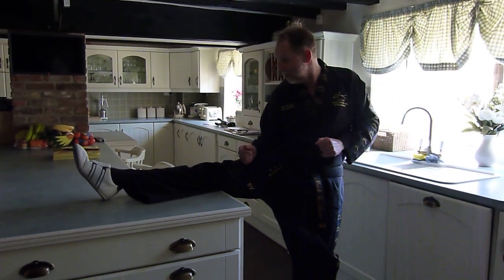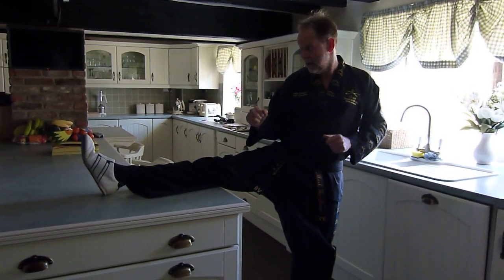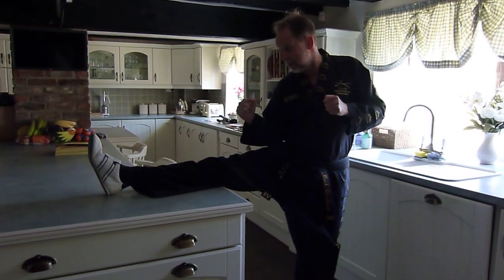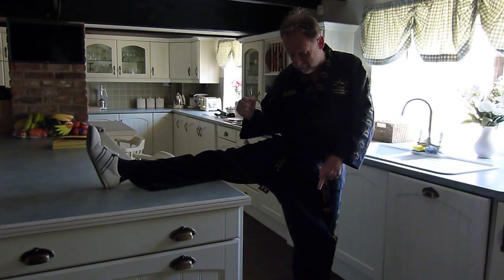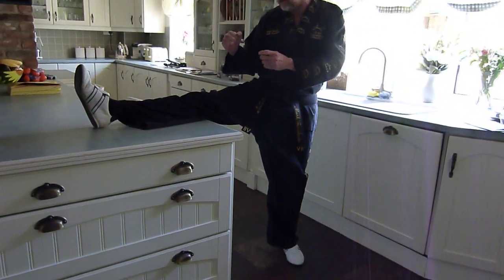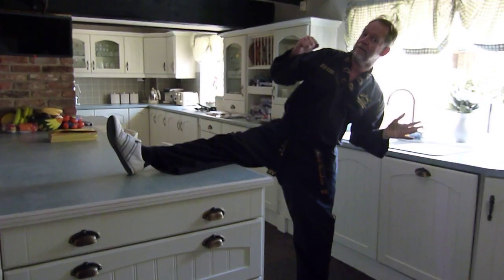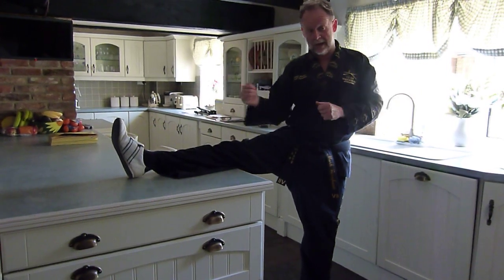All you do is just pick up one leg, put it on the worktop, get your ball of foot positioned, and then keep your body weight up. The idea is, on this one, check your bottom foot is pointing 0 to 45 degrees and then try and get your body weight up. You don't want to be leaning back — you want to keep your body weight upright and your leg out.